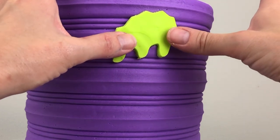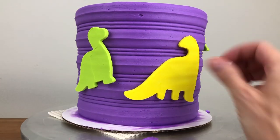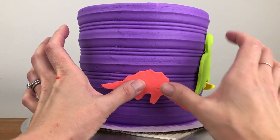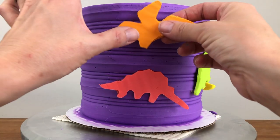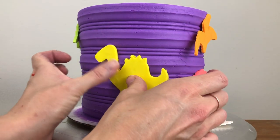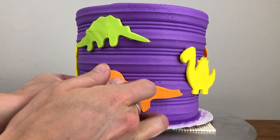If that happens I'll show you how to fix it in a minute. Work quite quickly to press all of your dinosaurs into the cake while they're still cold and hard, because as they warm up you'll imprint and smudge them with your fingers. When you've stuck all of your dinosaurs onto the cake, leave it at room temperature until the dinosaurs warm up and soften, which will take about 15 minutes depending on the temperature of the room.